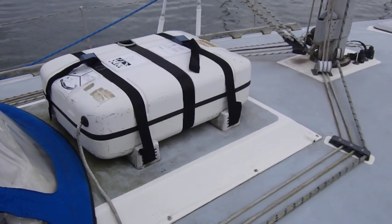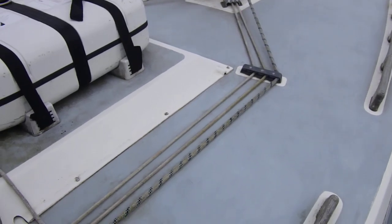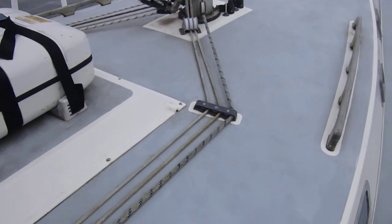We have a life raft just forward of the spray hood. Rigging is all run aft for short-handed sailing.